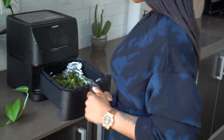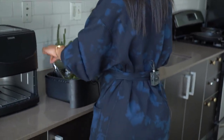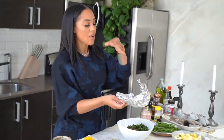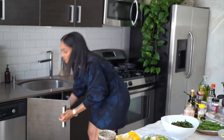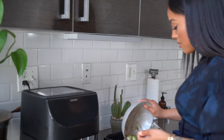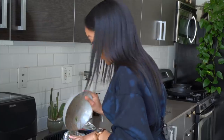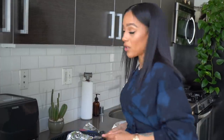It looks like it took about six minutes and they look delicious, so we're going to take them out. Now I'm going to put my Brussels sprouts in the air fryer since the kale chips are finished. The kale chips finished around six minutes, sooner than I expected, and I tasted one — it's delicious.